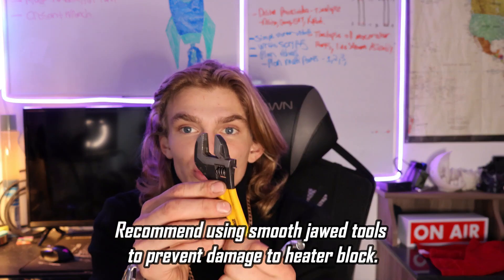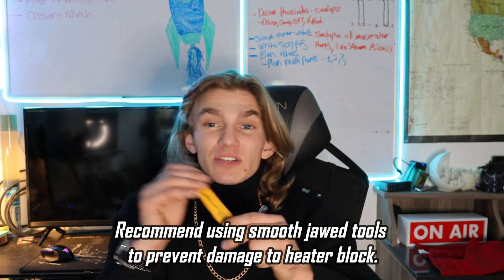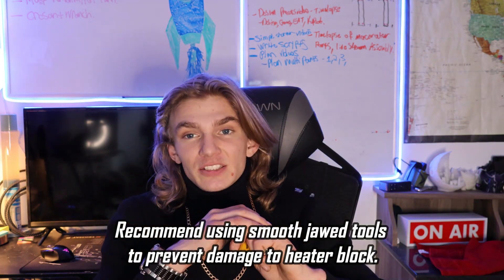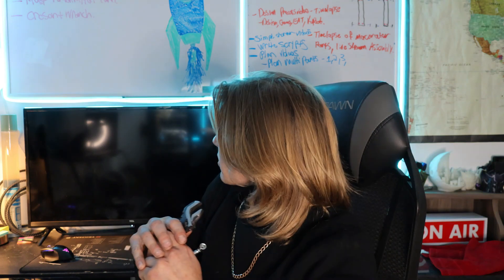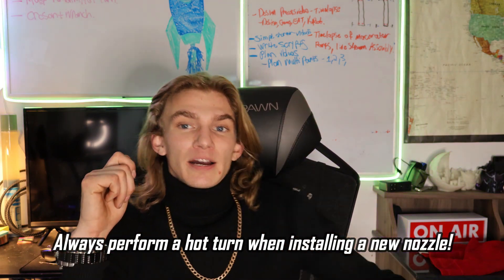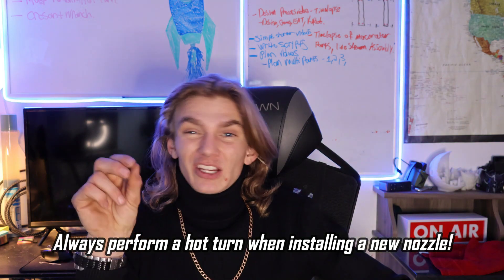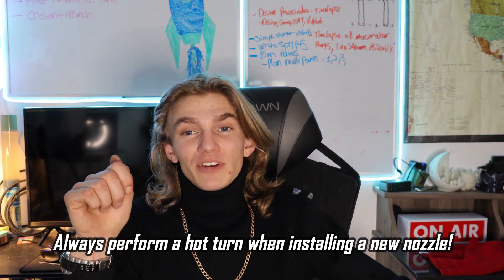This crescent wrench is smooth on the inside of the jaws, so it won't mar the heater block — because if you do, that could actually affect heat dispersion into the nozzle. The other thing: if you don't perform a hot turn while your nozzle's hot, giving it that one little bit more turn, your nozzle could actually potentially come loose during a print. It could wobble a little bit, it'll negatively affect your print quality, and it can actually contribute to clogs. So definitely watch out for that.